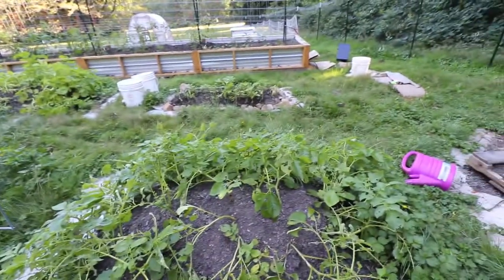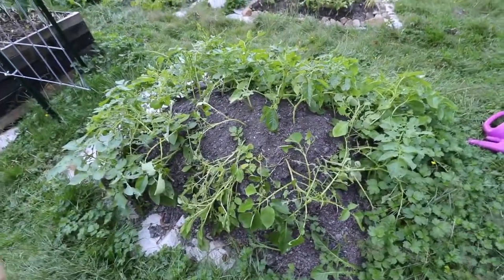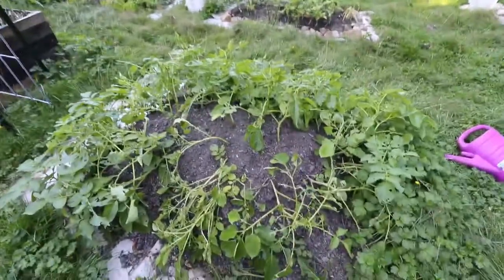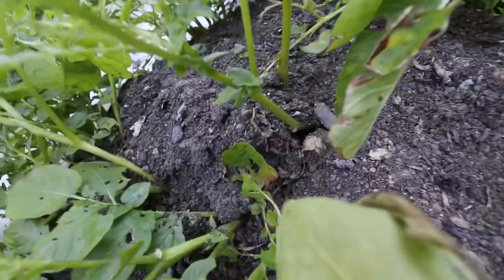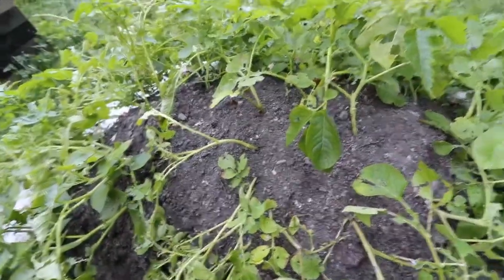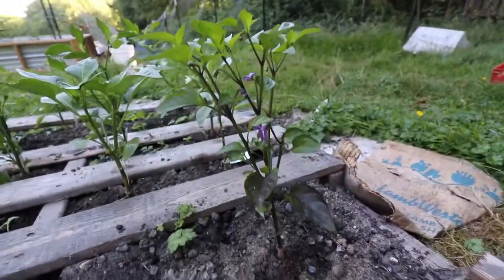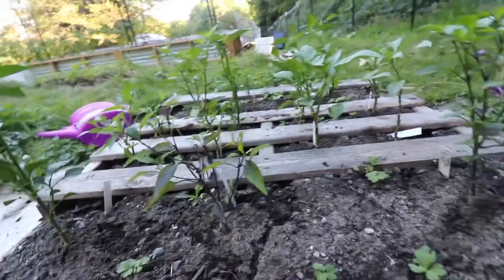Potatoes are starting to die back. This is one that Robert had laid down cardboard underneath and just put dirt on top of it and buried some potatoes. He hilled it up one or two times. They're just starting to die back, and the slugs really seem to enjoy it — and there's some weird orange bug. Hopefully the potatoes on the inside are doing okay. And the peppers over here in the pallet are really starting to take off — they're probably at least a foot tall, most of them — and they're starting to put on flowers.